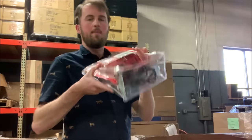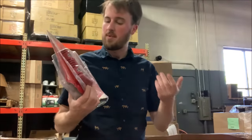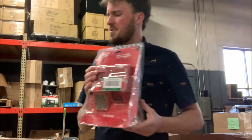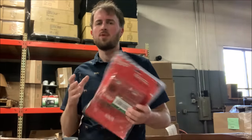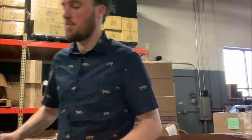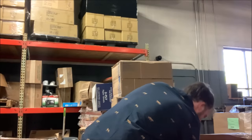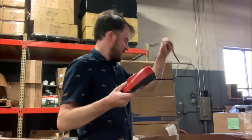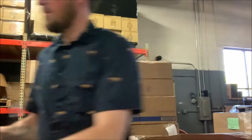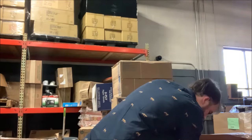Now here we go — M18 charger. It looks heavily used. Actually, this is the dual charger — M18 and M12 — which is really cool. DeWalt, as far as I know, doesn't do these. Although I don't have any 12-volt tools, so it's not that big of a deal for me. So we've got a charger. Here's another charger — this is just for the M12. The chargers I will probably be able to sell on eBay for 30 or 40 bucks each.